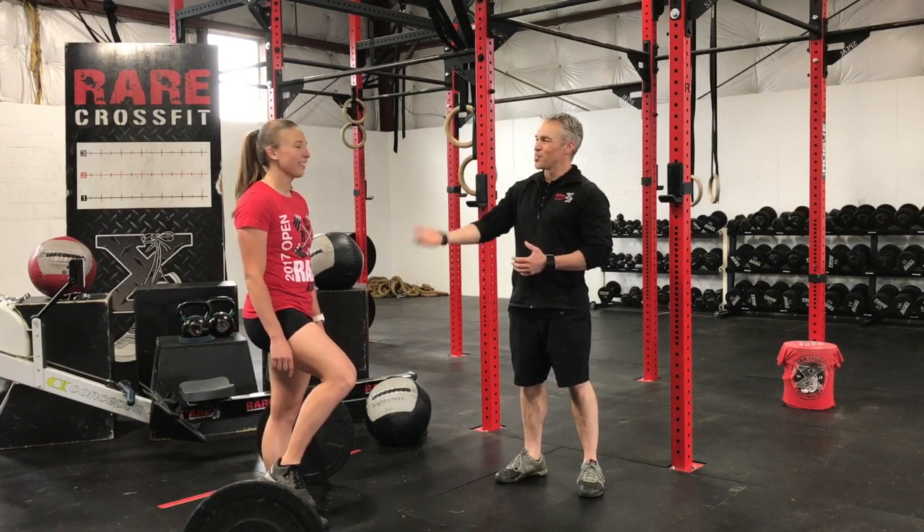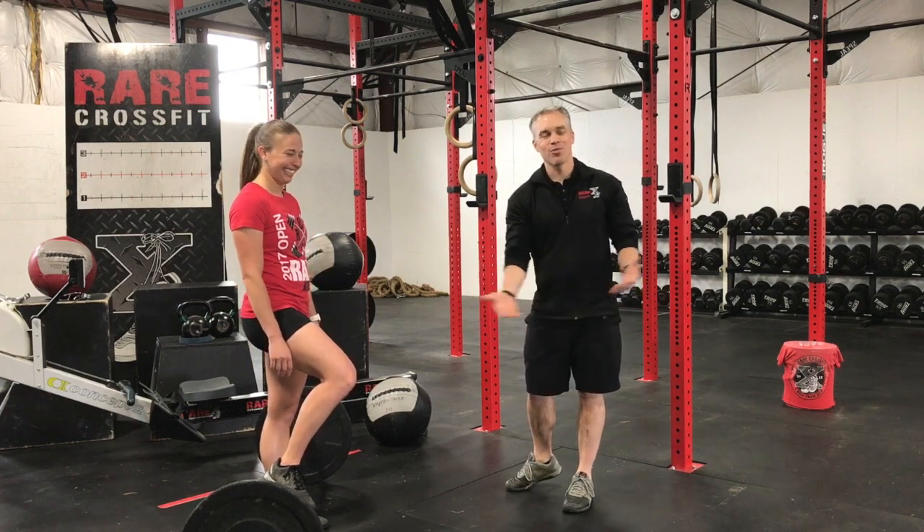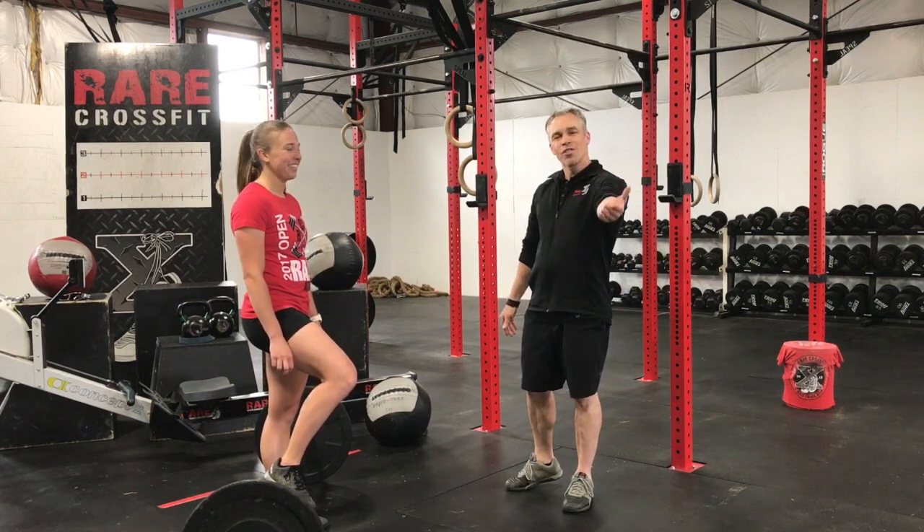Hey guys, Coach Adam coming to you at RARE CrossFit. We have Kelsey here today, and Kelsey is just holding the barbell in place because it's rolling away from us — it doesn't want to be deadlifted today. So we're going over the deadlift with you today.